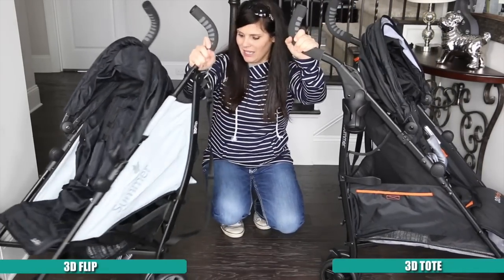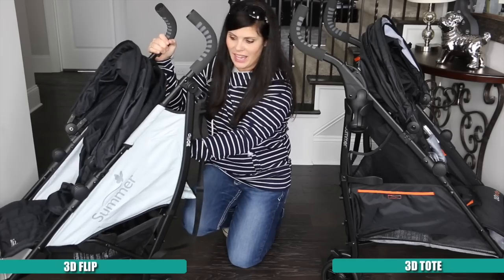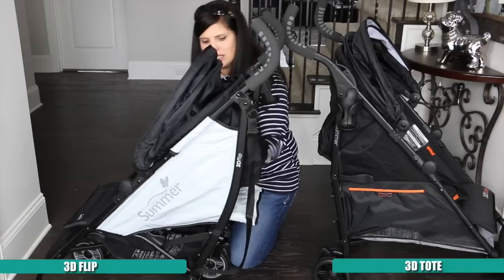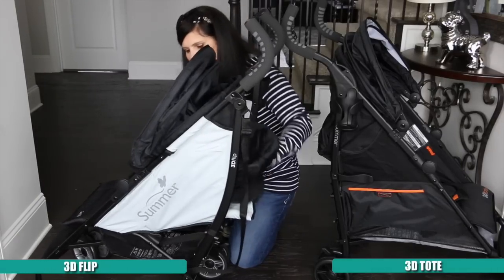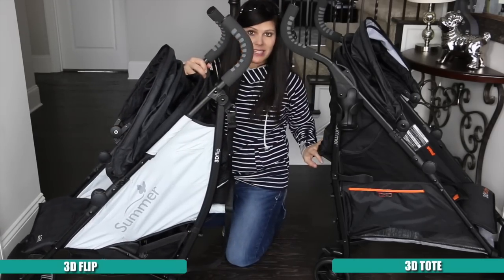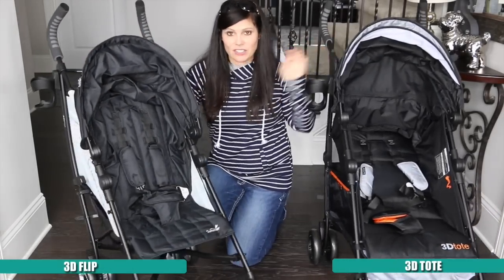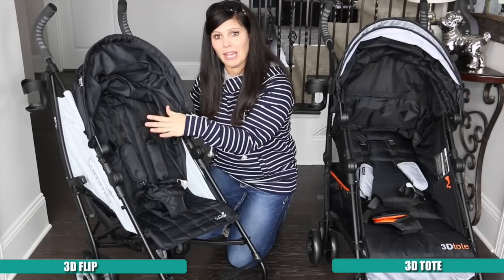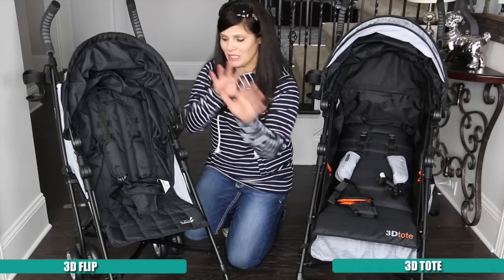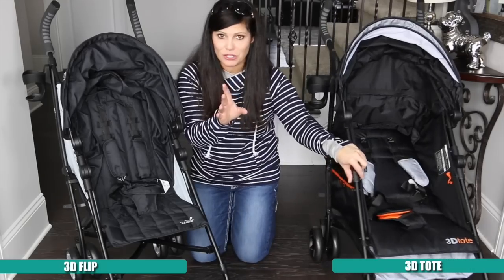The reclines are a little bit different, and that's because the 3D Flip has a reversible seat and the 3D Tote does not. The Tote goes all the way back to a deep recline, while the Flip doesn't go quite as deep. The biggest difference is that the Flip's seat actually reverses so that you can look at your baby or the baby can look out at the world — the 3D Tote doesn't do that. So basically you're either getting a flippable seat or a ton of storage.